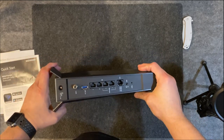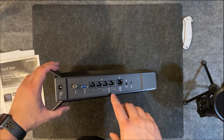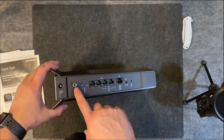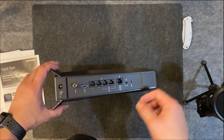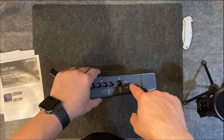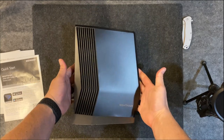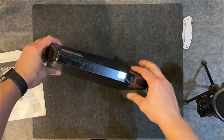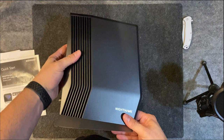On the back of the unit you have an ethernet port, four additional ethernet ports, a coax port where the cable coming into your house plugs in, and a power port. There are LEDs you can turn on or off, and a reset button you can access with a paper clip. It looks a little futuristic and will probably stand upright like this.